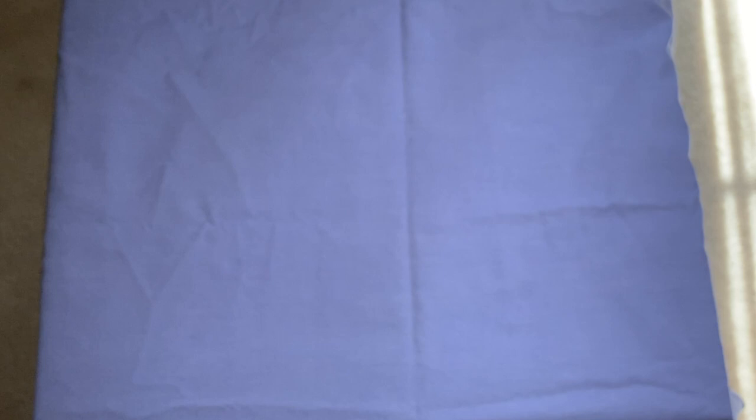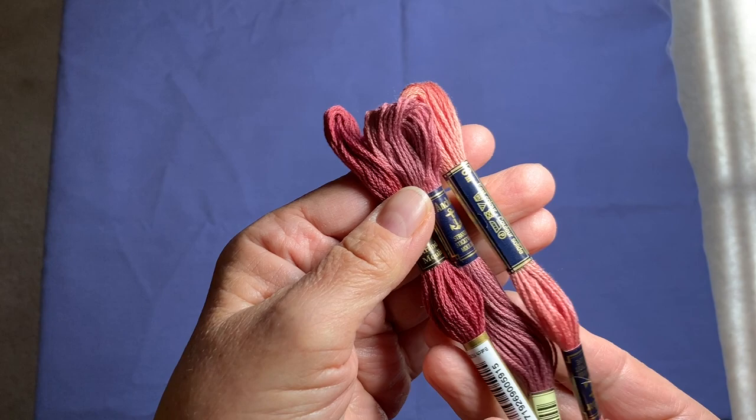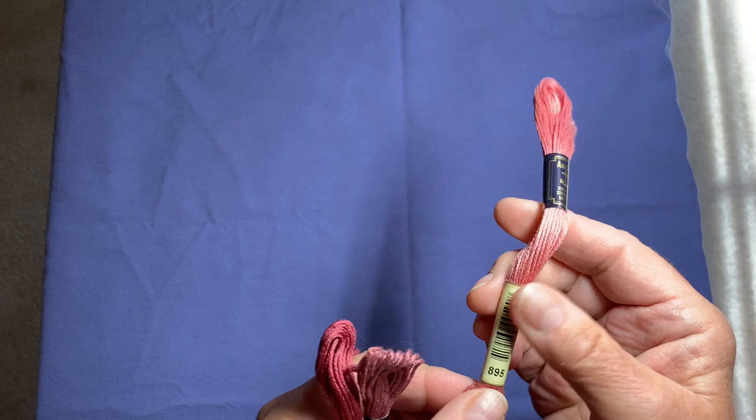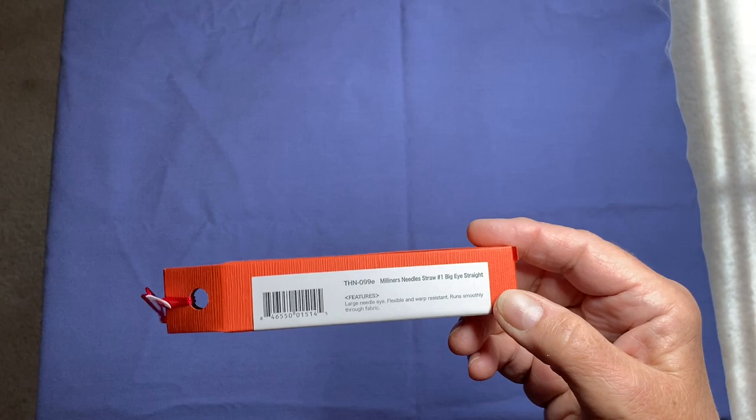These three are really pretty — kind of rose-colored — and they are Anchor. Number 895, 1018, and 896. They did not have any variegated in the Anchor threads. I got those not at Artistic Artifacts but at the little needle workshop.